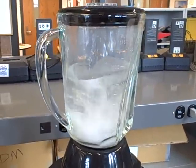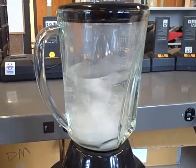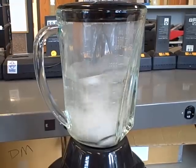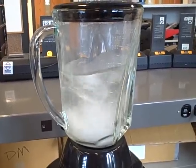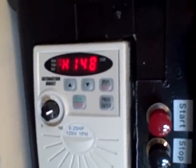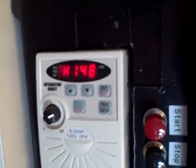One-quarter horsepower can mix up pretty much anything you put in the blender — we haven't found anything that slows it down. 148 Hertz going to the motor right now.